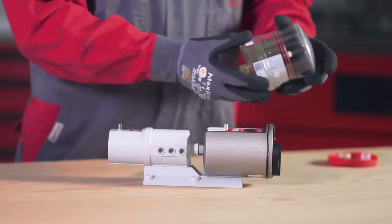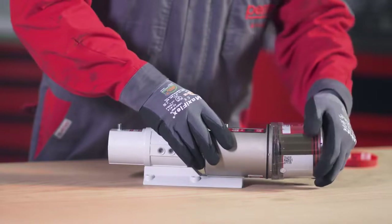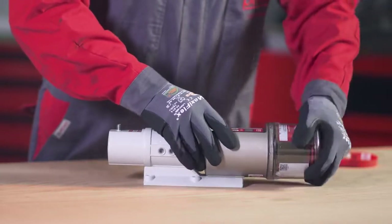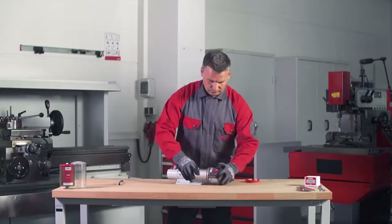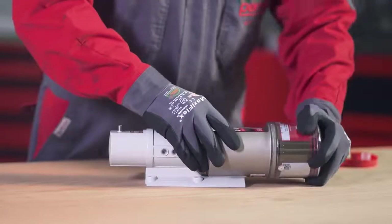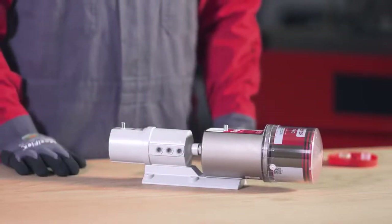Place the PRO-LC with the cover on the PRO-MP6 basic system. Make sure that the catch engages in place and the gear teeth on both components — the PERMA PRO-MP6 basic system and PRO-LC — mesh. Now turn the cover clockwise until the bayonet catch engages in place.